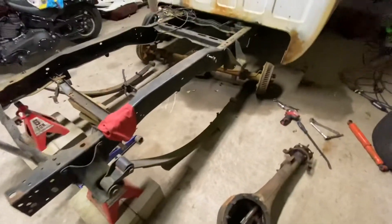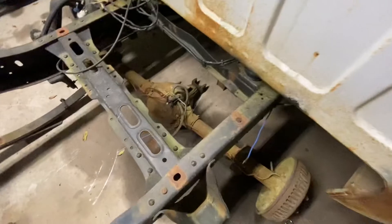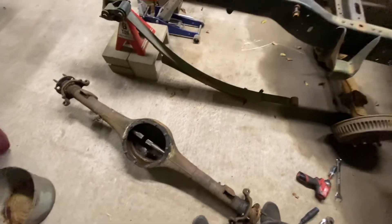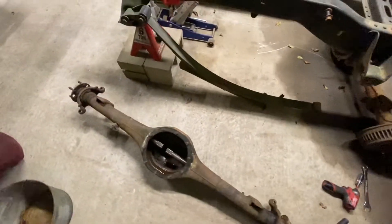Alright y'all, this is an update. Right when I start the video, the dog starts barking again. I got the stalker turned out, the leaf springs are just hanging down, I got the 9 inch just chilling here. I'm about to get the caltrax out.